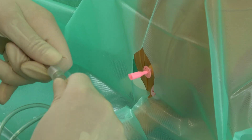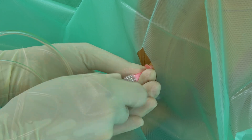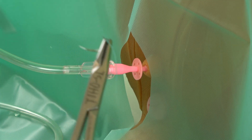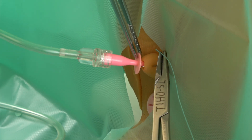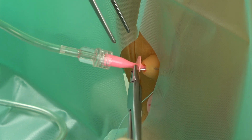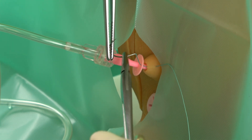If the catheter is to remain in situ, then a closed system with a urine bag is connected. On living animals, the catheter's position must be checked via ultrasound. The catheter tip should protrude a maximum of 2 cm into the bladder. Single sutures allow the catheter to be fixated to the prepuce. Depending on the manufacturer, catheters can be equipped with plates containing 2 or 4 eyelets, so either 2 or 4 single sutures are required depending on the number of eyelets.